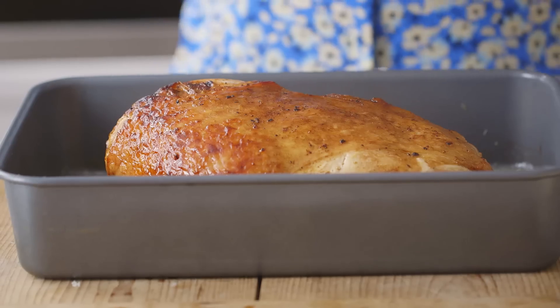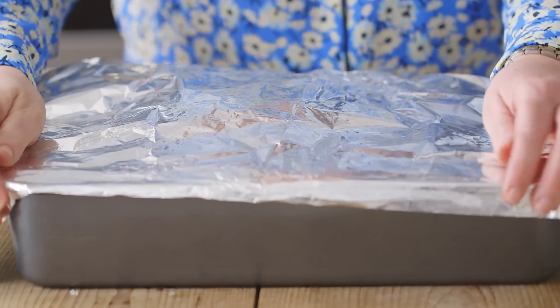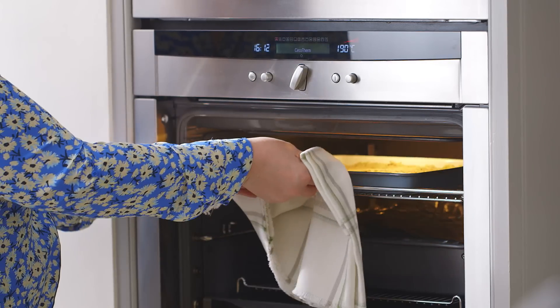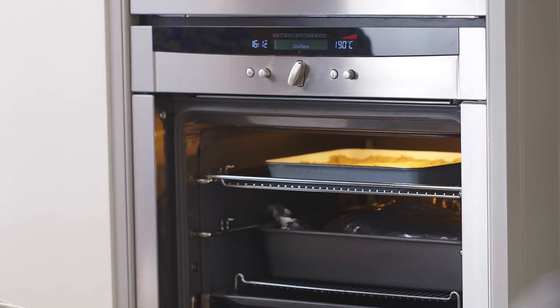Now I'm just going to cover the turkey with some foil and leave it to rest for about 20 minutes. Whilst the turkey is resting, pop the stuffing into the oven for about 20 minutes.